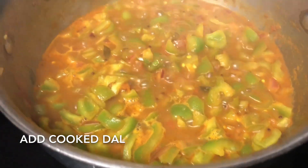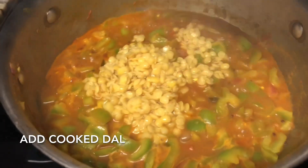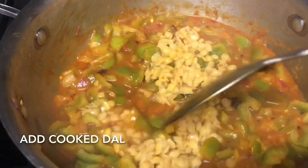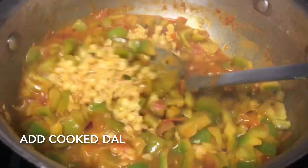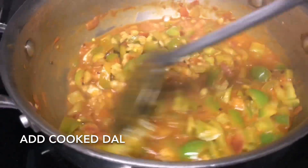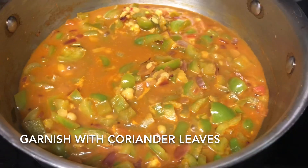Our capsicum sabji is almost ready and perfectly cooked. Now add the boiled dal and mix it along with the sabji. The main point of this sabji or pachadi is that nothing should be overcooked — we need to feel the texture of the vegetables and the dal while we eat.